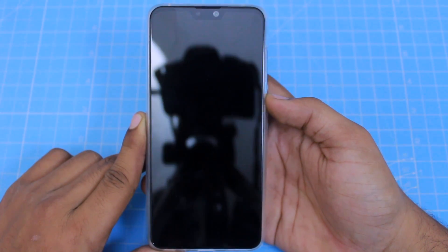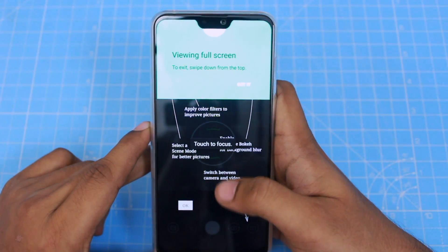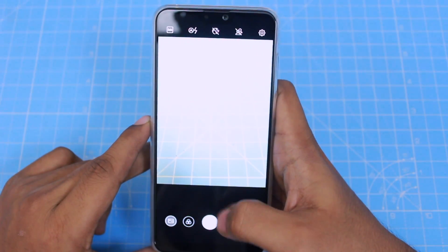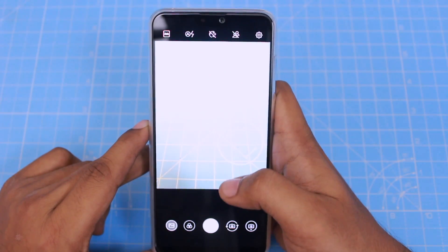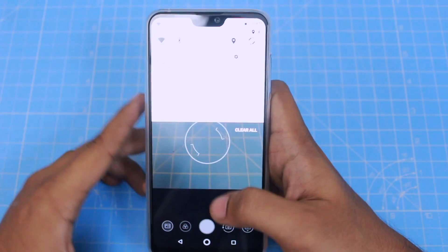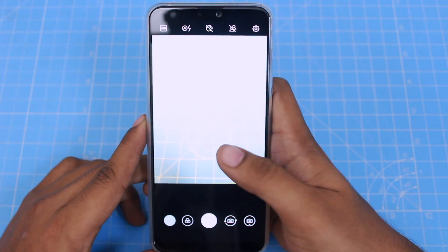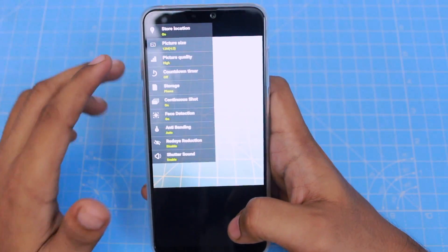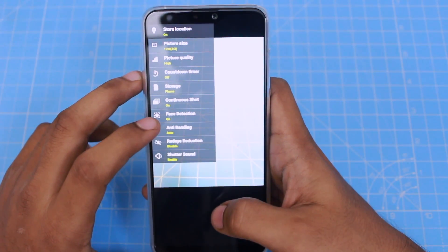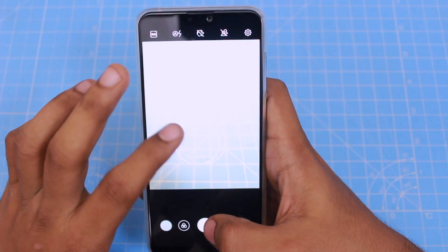Asus has a camera with a Sony sensor, so we will test the camera. There are a few camera features available. We will test the brightness control and camera settings. In Pro Mode, you can control the shutter speed — a faster shutter speed gives you more control. We will take some shots using the camera.